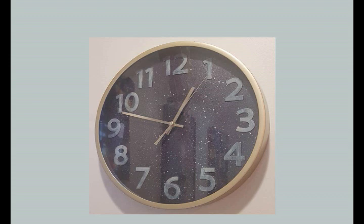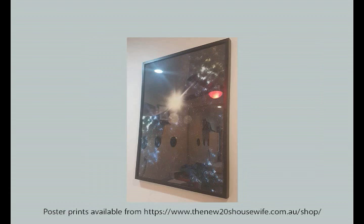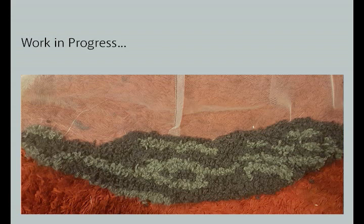I've also hung a galaxy clock and an A1 galaxy poster. I hope to add a shoot for the clock at a later date and the poster prints are available for purchase at thenewtwentieshousewife.com.au. I'm currently working on a floor rug for this room as well, but that's going to take some time so I'll keep you updated on how that's going via my website or Insta.